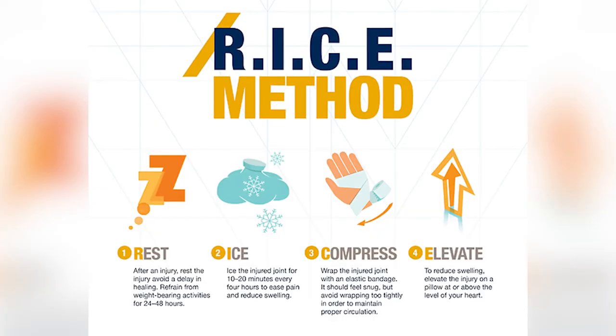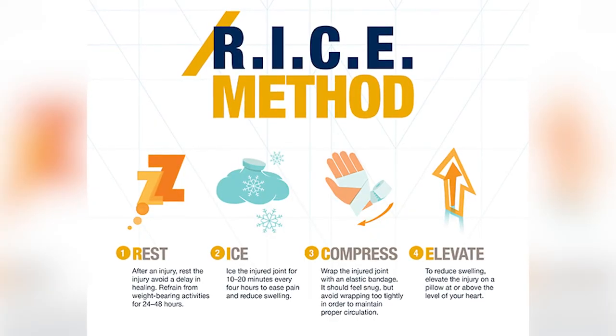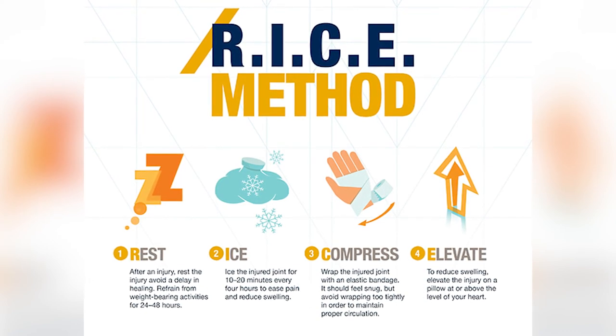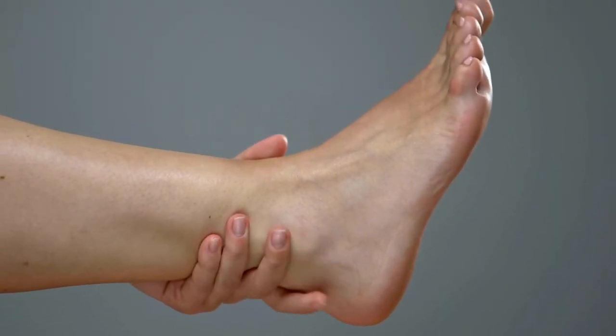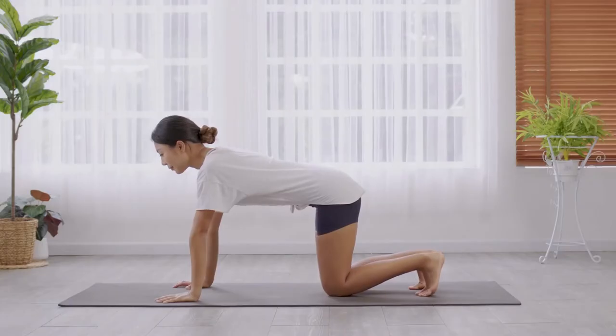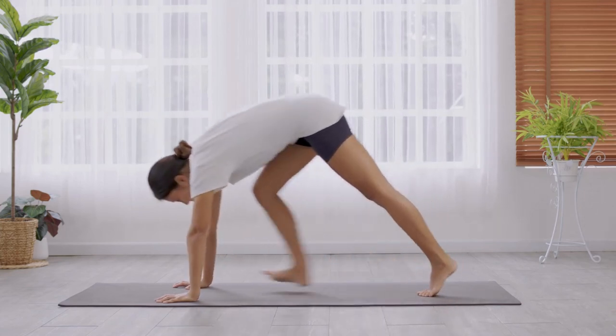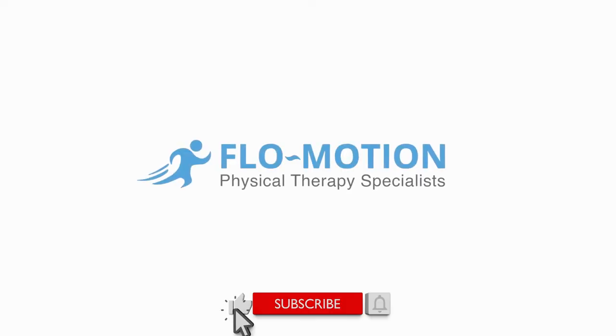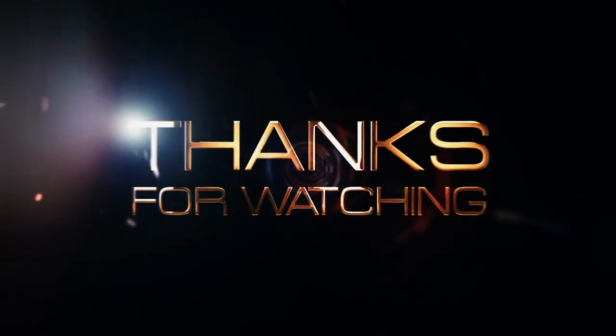If you have an ankle sprain, remember the acronym R-I-C-E and take the steps to rest, ice, compress, and elevate the affected area. Seek medical attention if necessary and be sure to give your ankle enough time to heal. If you've watched this video, it will improve your health and change your life for the better. Remember to like and subscribe — thanks for watching.